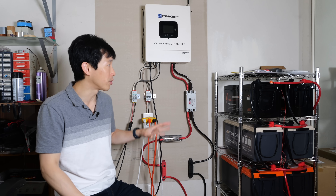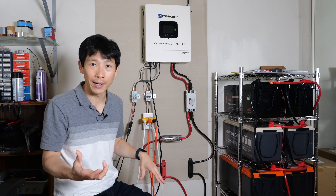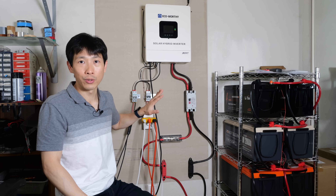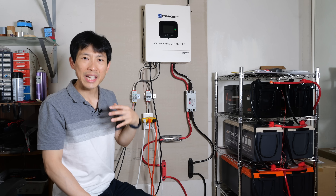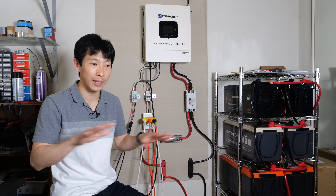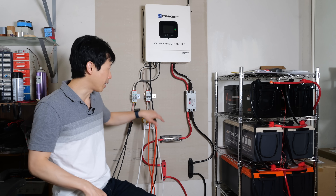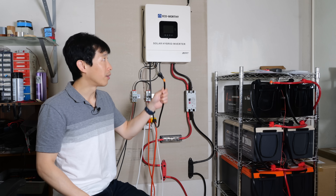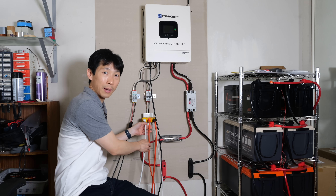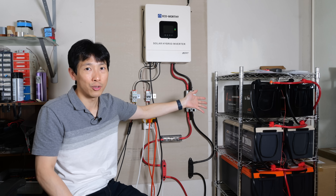My plans going forward are to relocate this entire thing into the garage next to my main panel. I'm going to have a sub-panel, pull a lot of circuits off of that, and have this exclusively power the house for as many circuits as it can support. If it needs more electricity, it would pull electricity off the grid wire. None of this requires HOA approval or approval from PG&E because this is not a grid-tie system. My fridge, my desktop, and my girlfriend's desktop have all been off-grid for over six weeks and it's not even draining the battery.